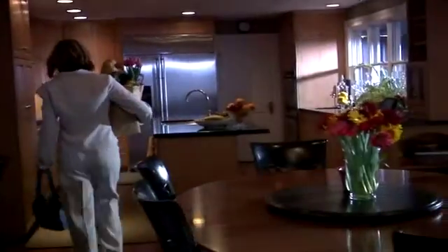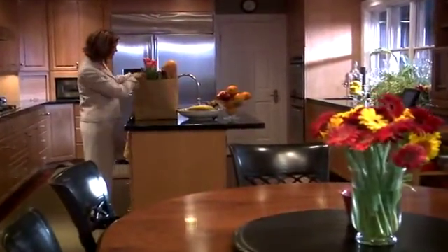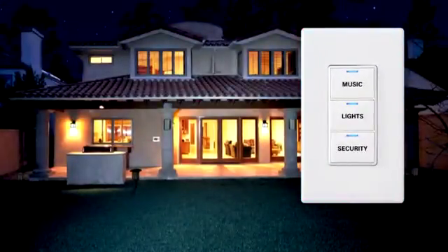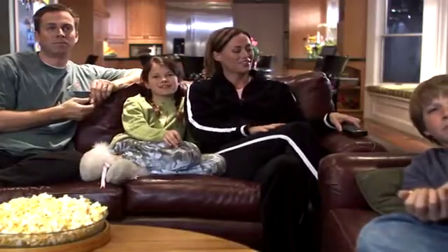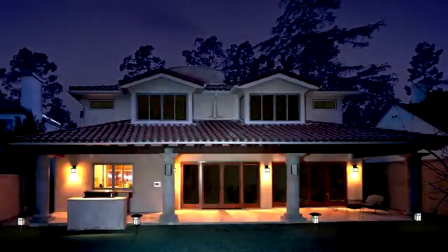Control 4 has a variety of products designed to make your life more comfortable and convenient. With Control 4's wireless dimmers and switches, you can use multiple interfaces to control all of the lights in your home. You can turn off all the lights with a touch of a button, set your lights to dim automatically when you start a movie, or have your porch lights turn on automatically at night.